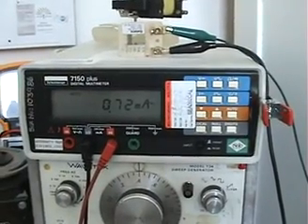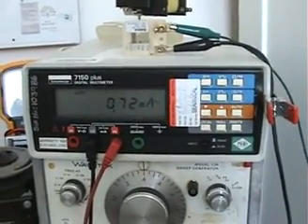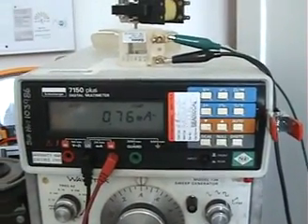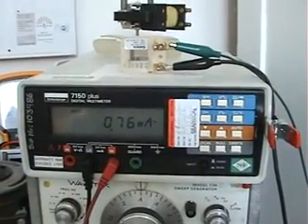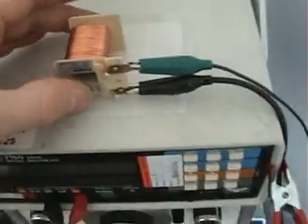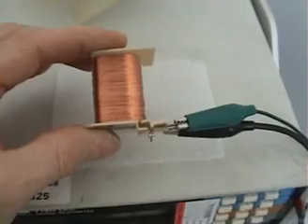Hi everyone, I've got an interesting effect here that I'd like to share with all of you and get your feedback on. What I have is a small coil taken out of a shaded pole motor.